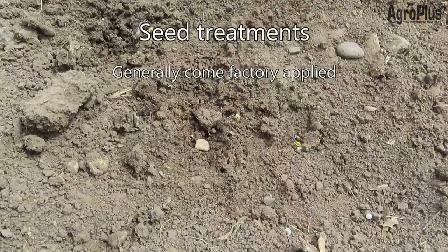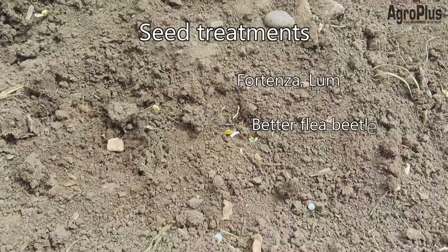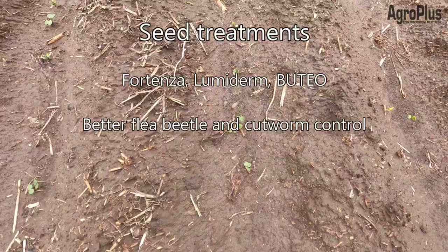All of your canola seed is going to come with some sort of factory-applied basic seed treatment, giving you a good base fungicide as well as a basic insecticide for control of common flea beetles. If you need better insect control for cutworms or flea beetles, consider something like Fortenza, Lumoderm, or Buteo. We always recommend growers take those options — it is a lot cheaper than having to go in and spray for flea beetles after seeding.